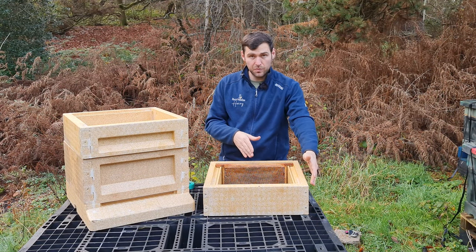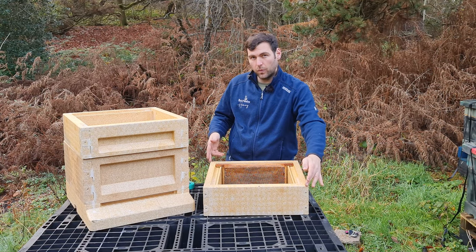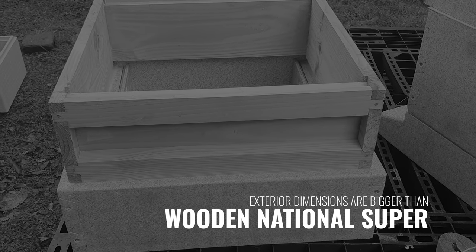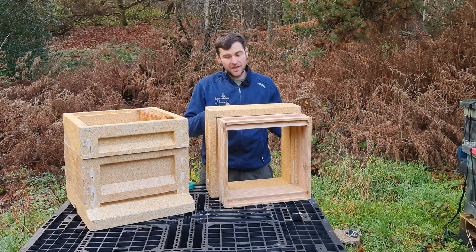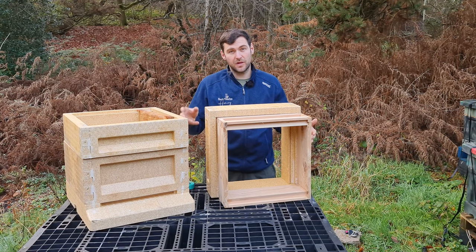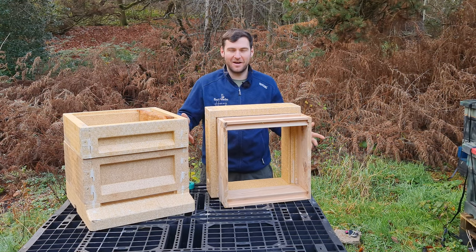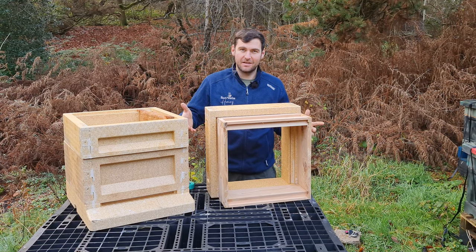On to the supers, and this is where the footprint comes into play. It's considerably wider than a standard national super — I'll show you the difference. You can see it's considerably larger externally, even though the internal dimensions are the same. Once you account for the excess poly, the exterior dimensions are considerably bigger, so they're not compatible with standard national supers despite what Maysmore claim.